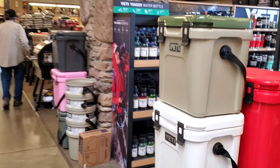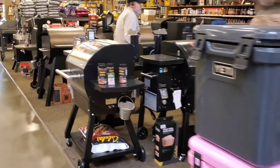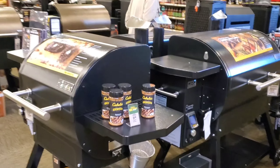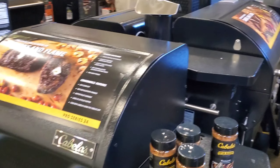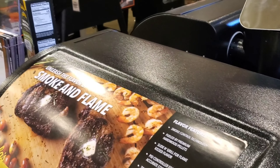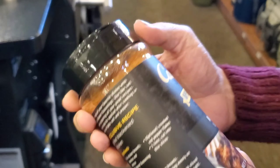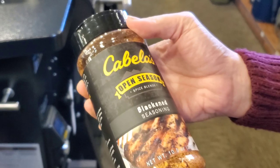We're going to Jody's favorite section first — the barbecue section. What do you see? Spices will probably make me mad. The second ingredient is sugar — on a blackened seasoning.